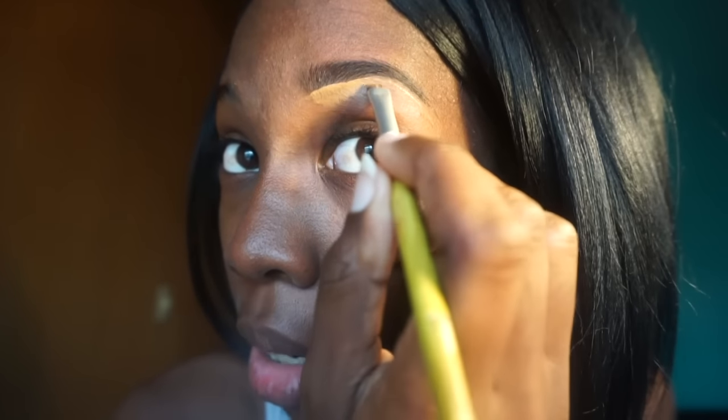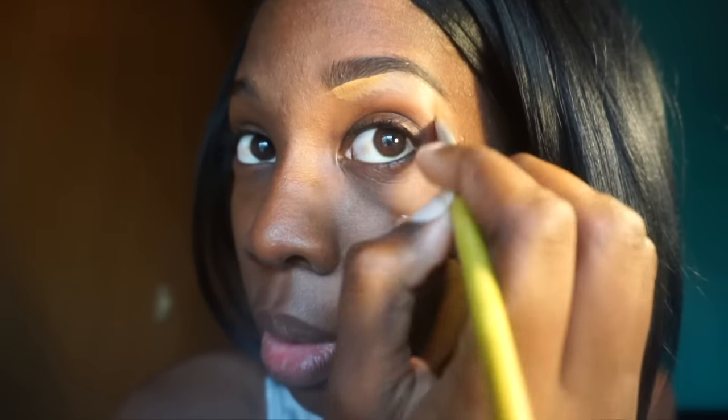Then I brush it down and I just make sure it gets blended in, and I'm all done with my eyebrow — that is all I do. As y'all can see, my routine is very very simple, it's easy to follow, and anyone can do it. To me it looks very very natural, so I'm feeling it — I hope y'all are feeling it too.